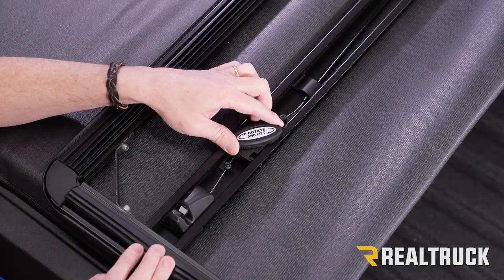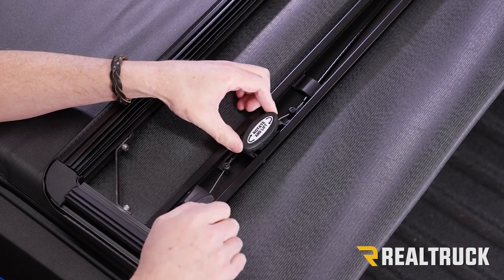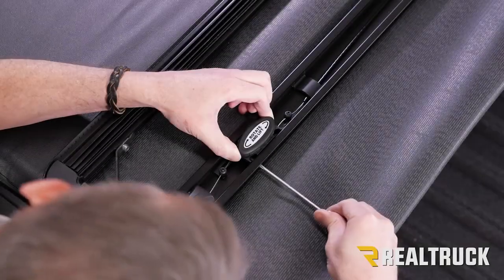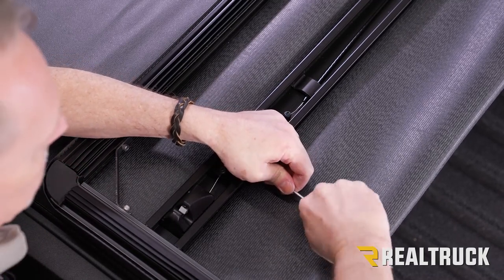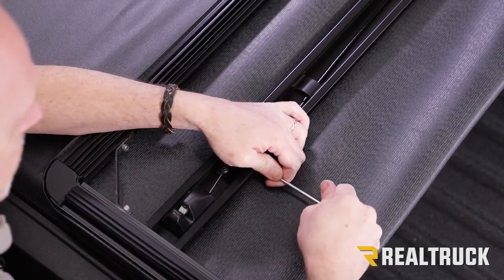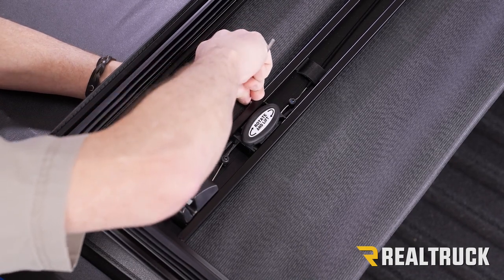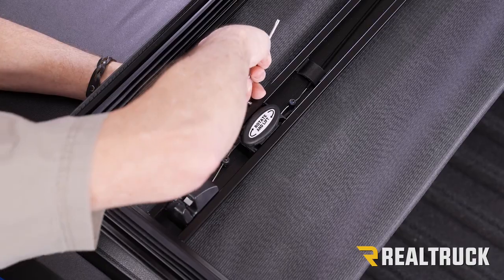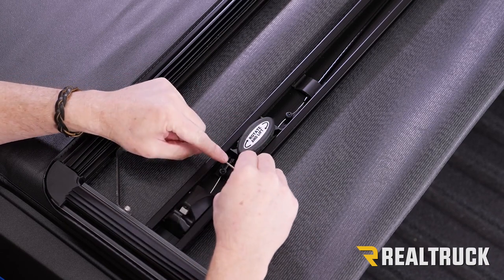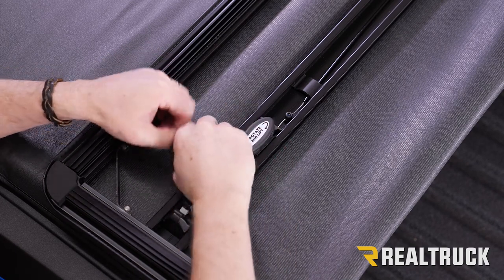Here is your twist handle that engages your latches. First make sure that these cables are actually going through where your set screws are. If they're not, make sure those are fished in place. Then center this in between the two, take your T20 out of your kit, and tighten down on both sides. Next tighten down our set screws using the included 2.5 millimeter allen wrench. Drop it down into the set screw and turn until it locks down onto the cable.